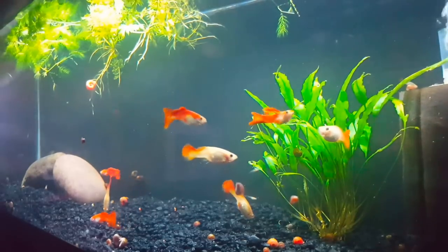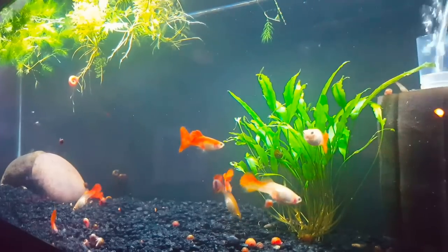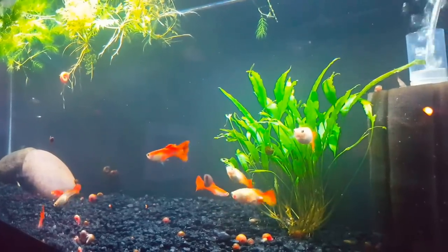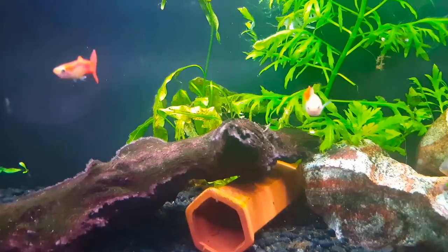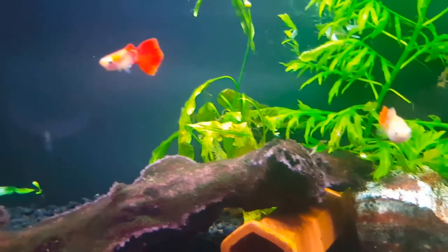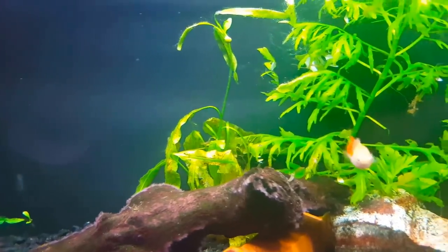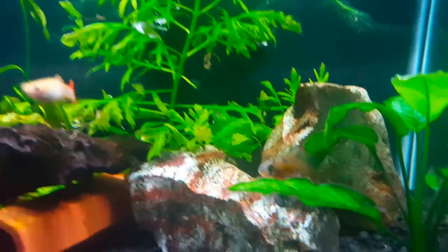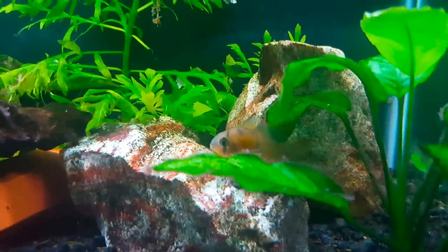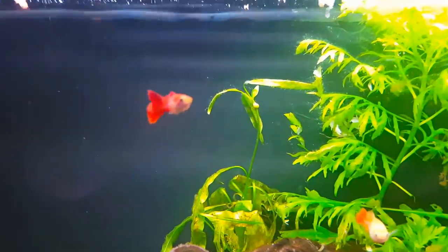The key when keeping guppies is to keep them with fish that are not very aggressive at all, and certainly not fish that are going to attack their fins — because guppies in general aren't very fast. When you've got males with long fins, they're going to be even more challenged getting away from aggressive tank mates.